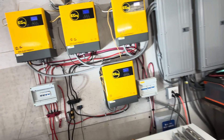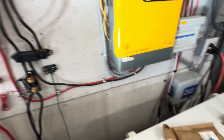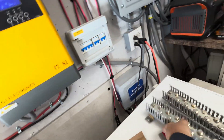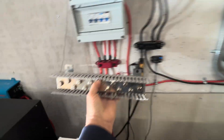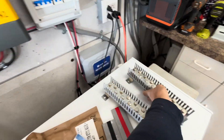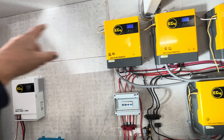To get ready to accept two more inverters, we're going to mount the black bus bar right there and the red one right there. Once those are installed, we'll be able to add those two other inverters when we receive them.